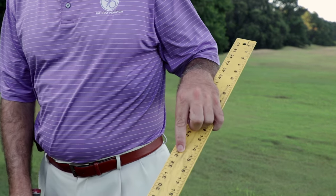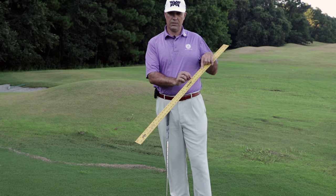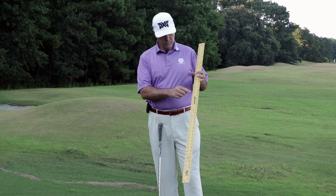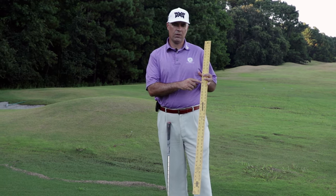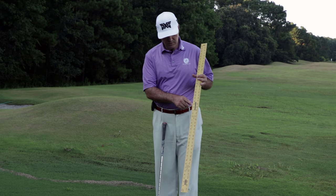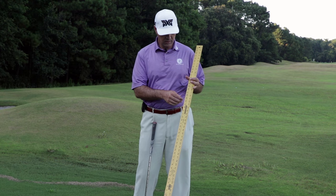Stand up straight and wherever the middle knuckle of your middle finger falls, that gives you a number. For me that's 33 inches. The conversion is: if you're at 28 inches, your six iron — your middle iron — would be 37 inches in length. For every incremental inch you move longer or shorter, you adjust the club length by a quarter inch. So I'm 28 to 33, that's five inches, which is one and a quarter inches added, meaning my six iron should be 38 and a quarter inches. If you were at 26 inches, that's a half inch shorter than 37, so you'd be at 36 and a half.